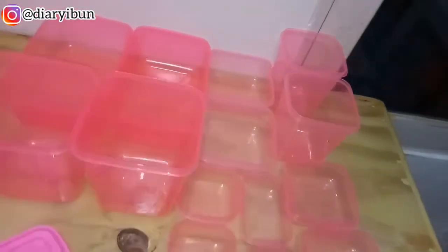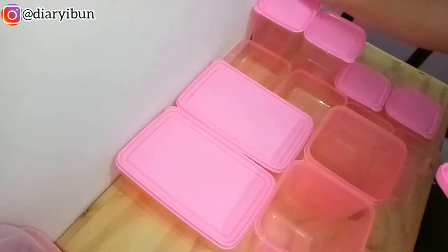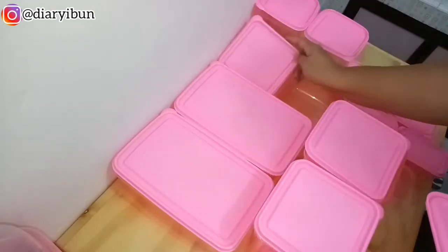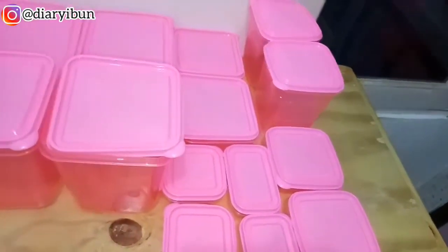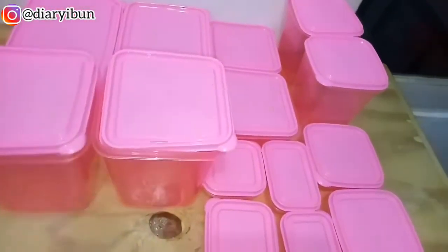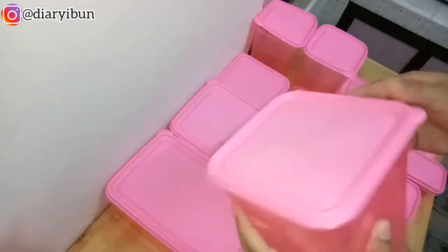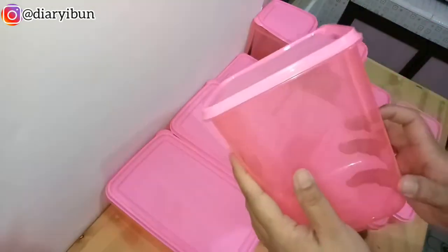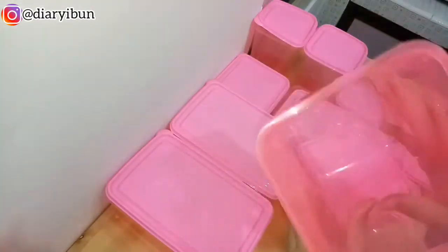Ternyata pas aku udah hitung, bener ya teman-teman, ada 14 piece. Lanjut aku mau pasangin tutup-tutup dari food container ini, dan udah pas tutupnya masing-masing ada 14 piece. Karena biasanya kalau aku beli food container itu tutupnya kurang satu, tapi kali ini enggak. Plastiknya juga lumayan tebal, enggak gampang penyok, dan tutupnya juga rapet.